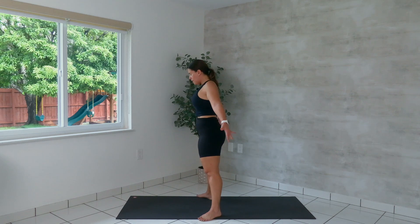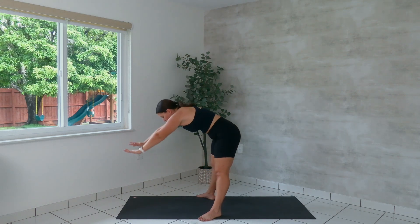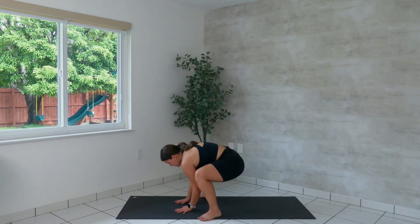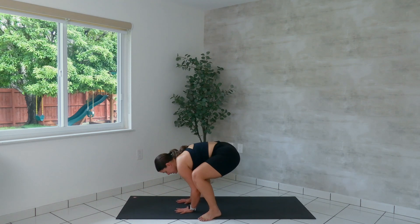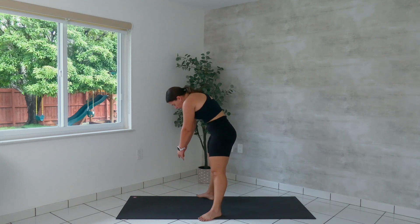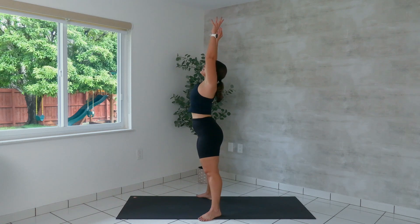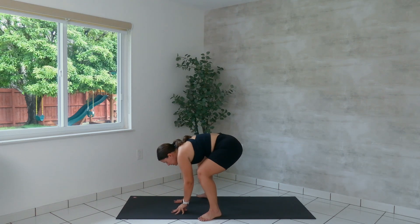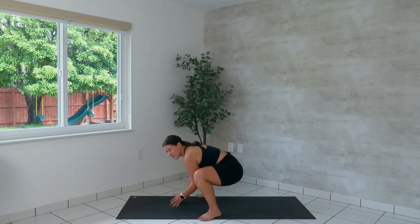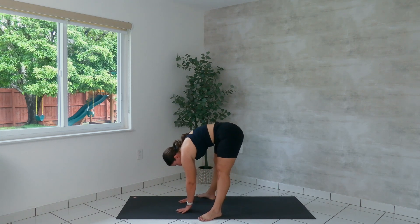Take it slow. Stretch the arms up. We're going to do two more like this. Forward fold, bend the knees, elbows push up against the inner thighs as we sway. Hands go back down, stretch the legs, and roll up. Last one — breathe big, think big. Forward fold, bend the knees, little sway from side to side. Hands go back down, stretch the legs, and roll all the way up.